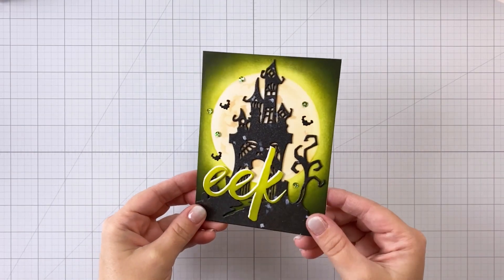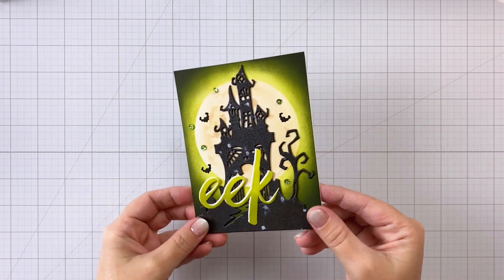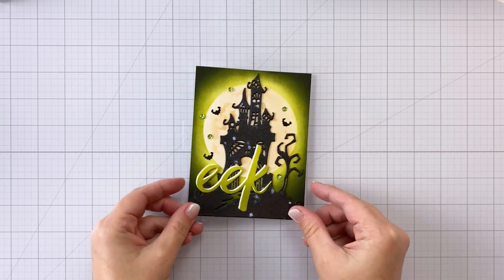Hey guys, it's Charlene. Today I'm going to share with you how to make the perfect nighttime sky. So let's dive in.